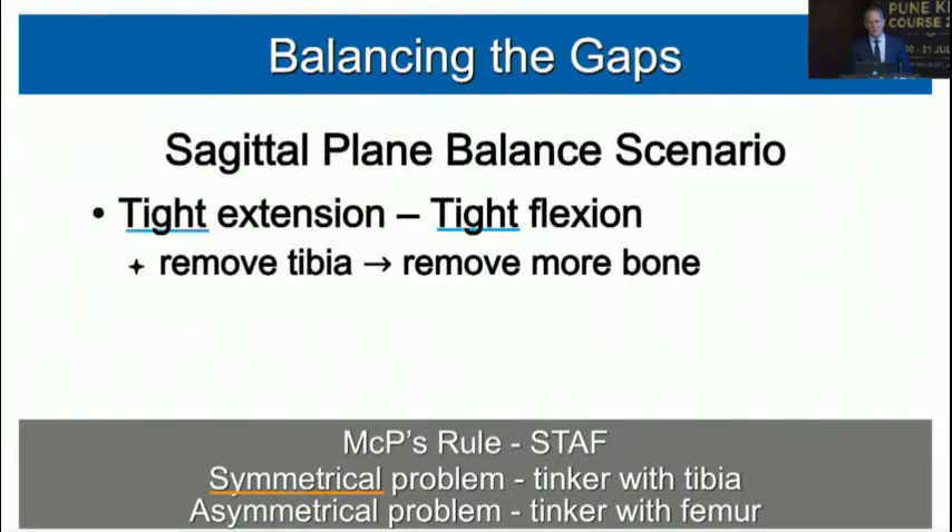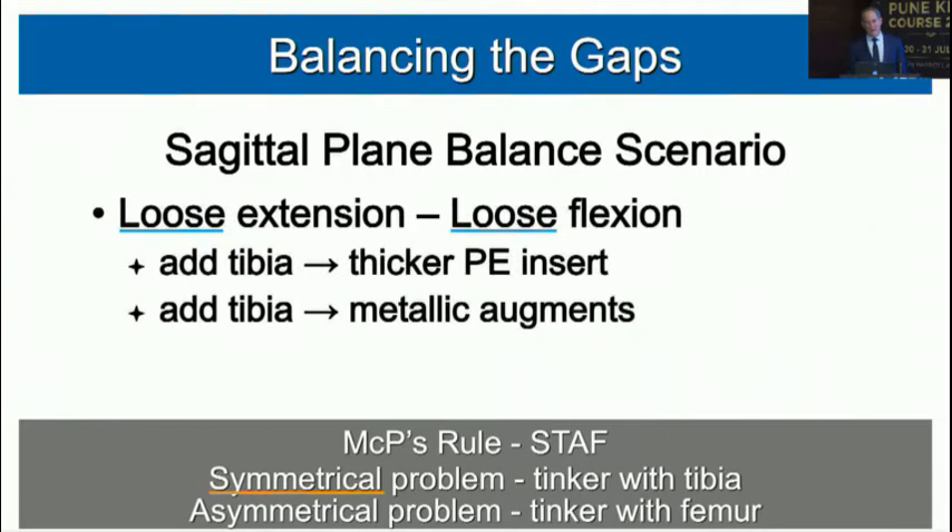Going through the scenarios using STAF. Tight in extension and tight in flexion: symmetrical problem — tinker with the tibia first. You're tight, so cut more tibia. Loose in extension and loose in flexion: also symmetrical — tinker with the tibia first. You need more thickness, so add metal or more plastic. These symmetrical scenarios are straightforward — just remember the rule.